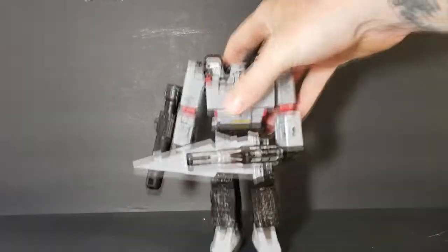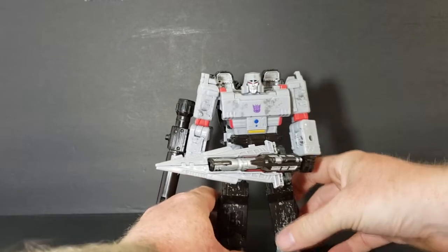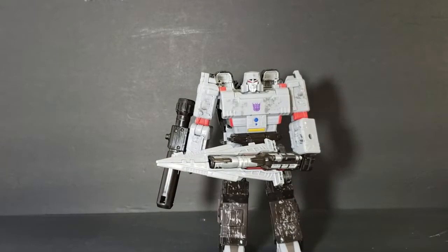I don't transform this guy too often, because the first couple of times transforming him the directions are pretty confusing. So I mainly just set him on my shelf like this.